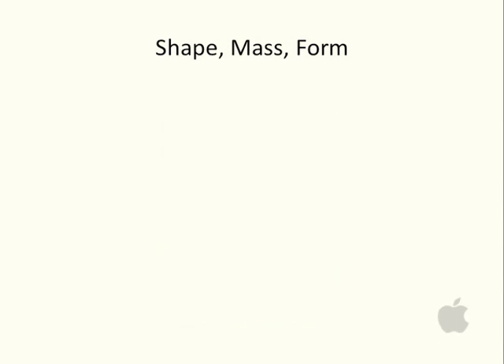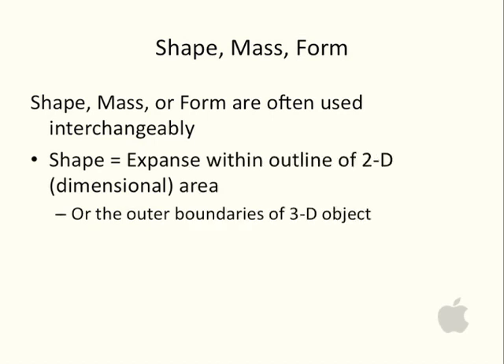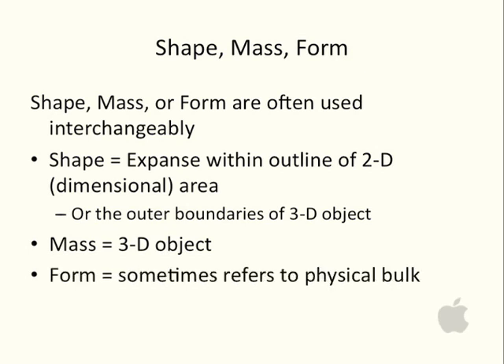Shape, mass, and form — these three terms are often used interchangeably. Shape refers to the expanse within the outline of a two-dimensional area. It can also refer to the outer boundaries of a three-dimensional object, which is often a sculpture. When you see a sculpture, you can refer to it in terms of its mass — the mass of a three-dimensional object. Form can also be used to talk about the physical bulk of an art piece, such as the form that a sculpture takes.